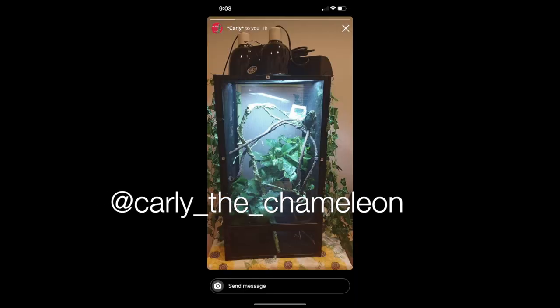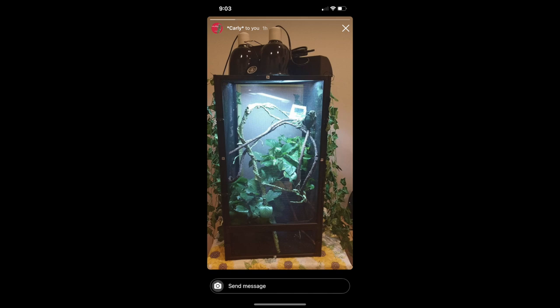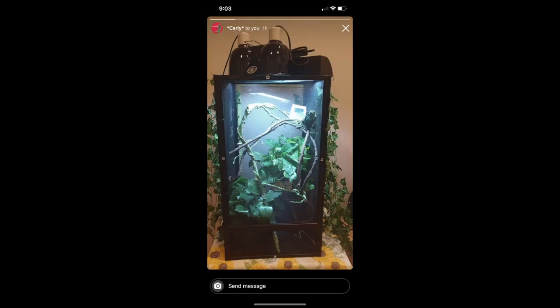Next up is Carly the Chameleon. I'm not sure what size this enclosure is but I would recommend using a four-foot when it's an adult. It looks like there are a couple of things to climb on and some plants at the bottom. I would completely fill this out more with plants — you can find a lot at Michael's or even Home Depot. Corn plants work great if you wash them off. You really want to fill out the enclosure so your chameleon can properly hydrate, hide, and have reduced stress levels.